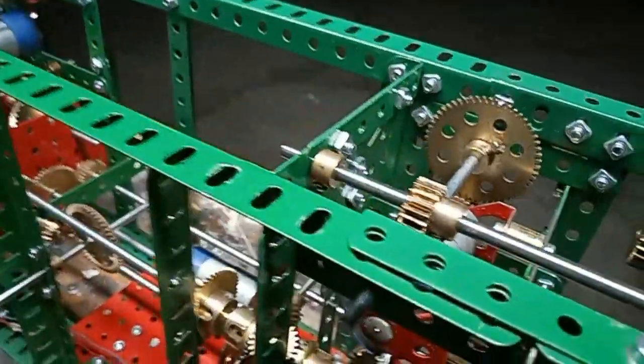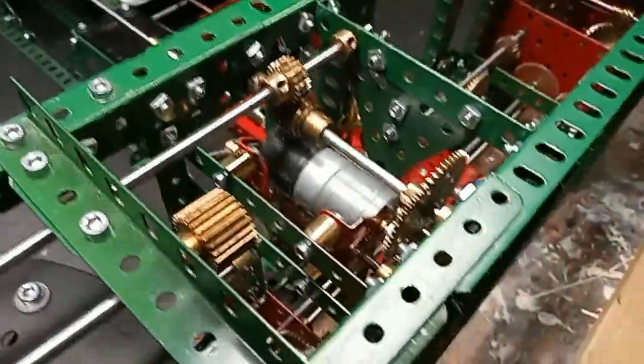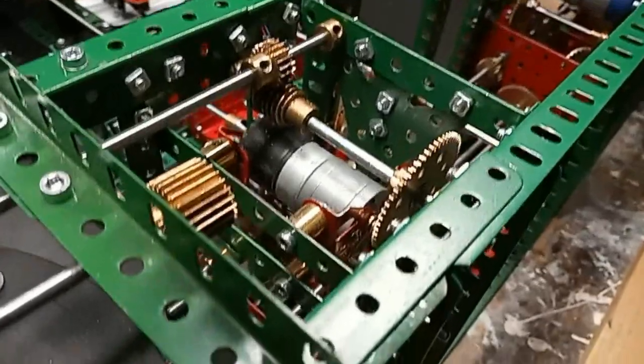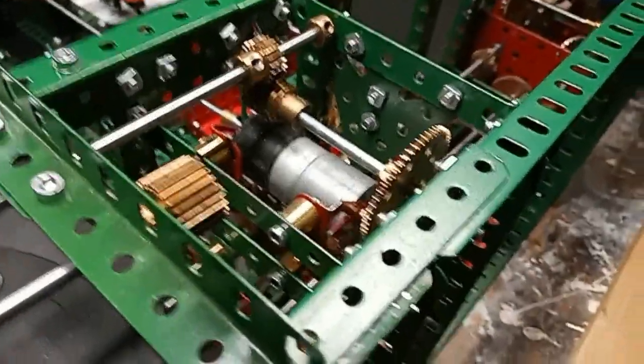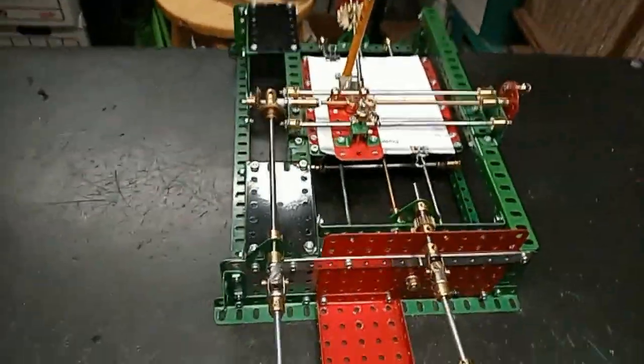Here's the servo motor, buried in here. Here's the servo motor with all kinds of gears. As well as operating as a servo, it also drives the plotter, which is here. And the plotter is quite straightforward.